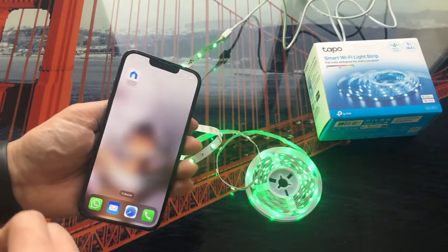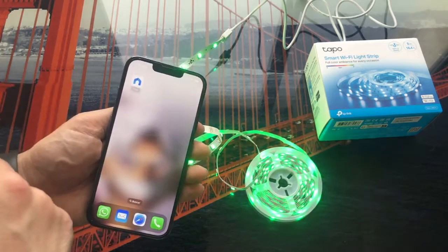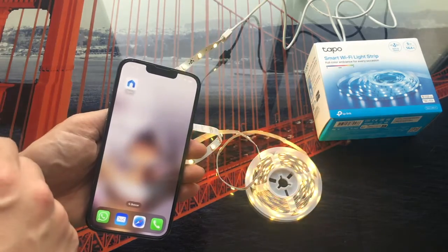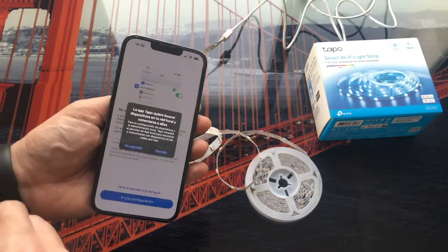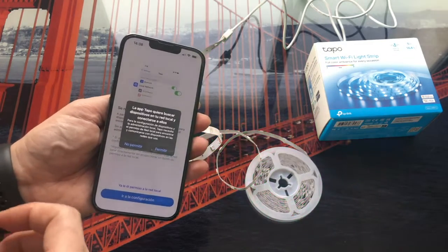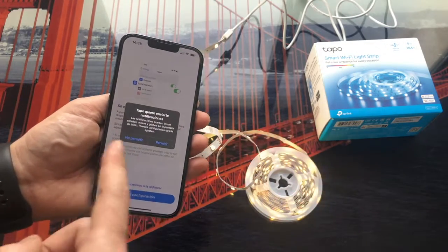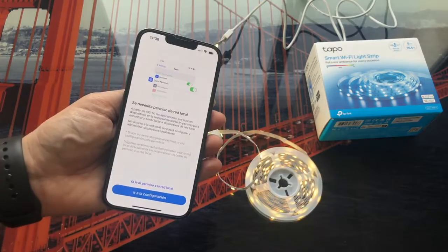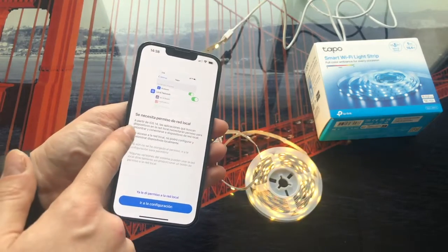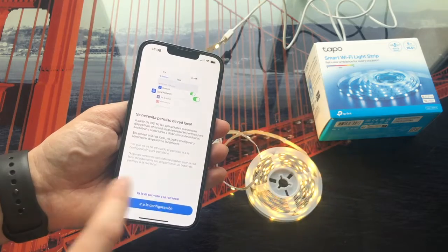Now let's configure it with the Tapo application, which you should already have downloaded. Once we open it, the first thing it tells us is that it wants to be able to search for devices on our local network and connect to them, so we are going to click allow. As for notifications, I am going to set it to not send me notifications. It tells us that local network permissions are needed — we have already given them.